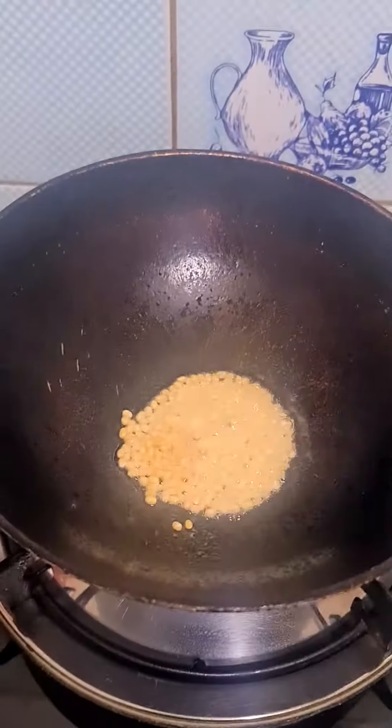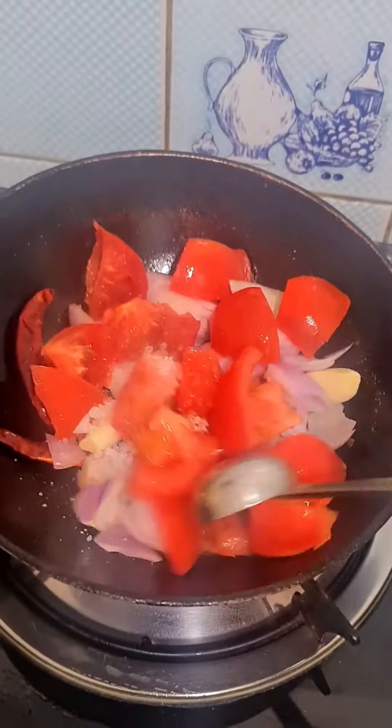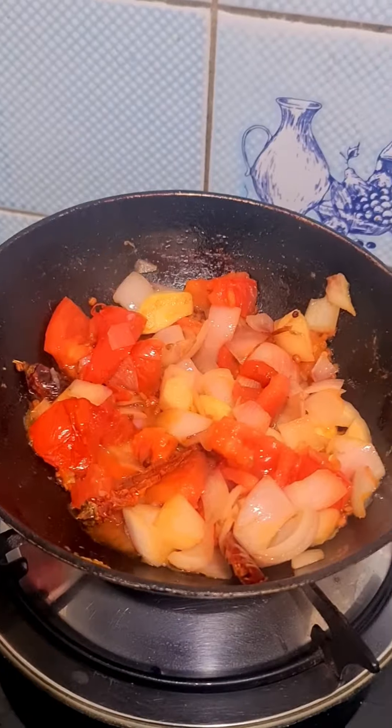Just let them cook in a bowl for a little. Once I put them in my bowl, we'll cook a little bit. The bowl is fresh.